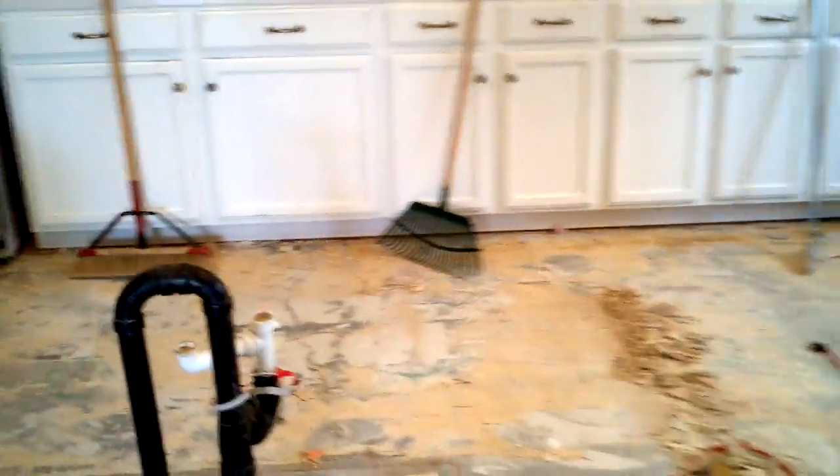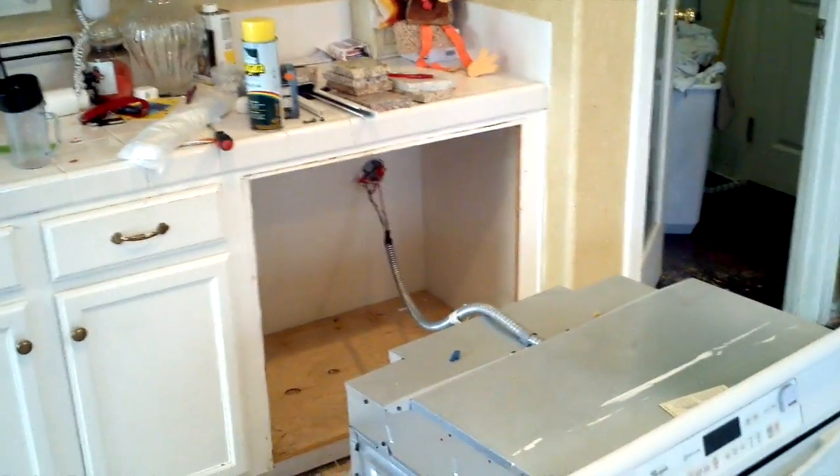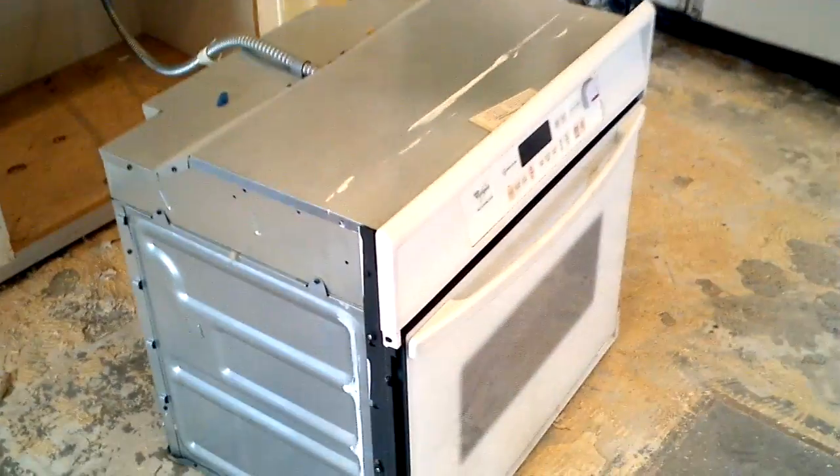We're doing a little remodeling in the house, tearing out our kitchen and replacing cabinets. And so we pull the oven out.